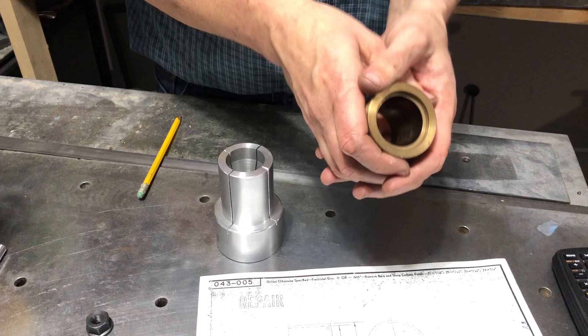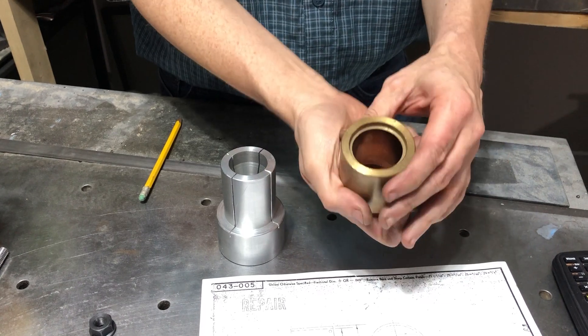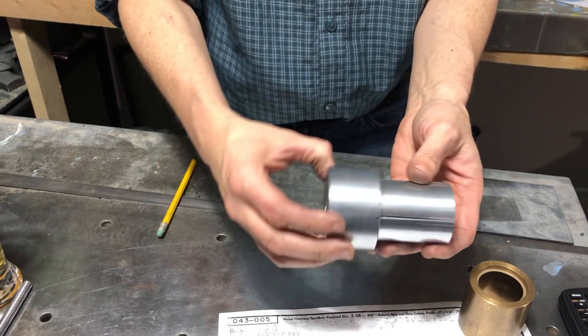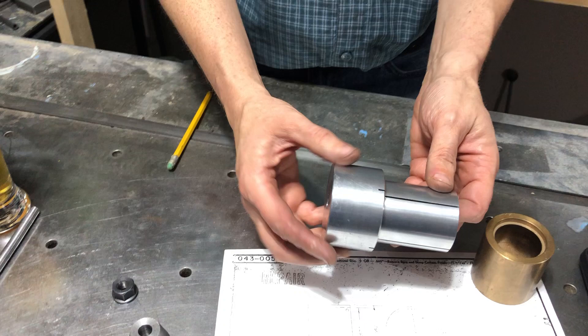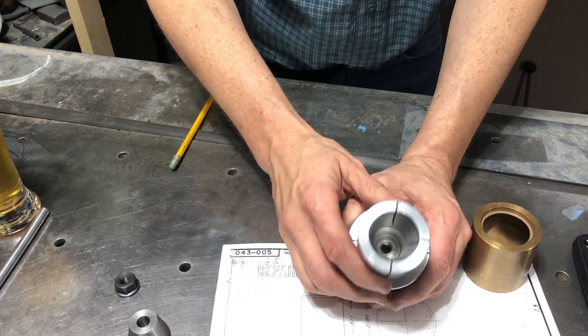You can either make an external collet holder, which is a big undertaking, or you can make an internal collet, which is this guy. I spent today machining this guy out of a piece of aluminum.